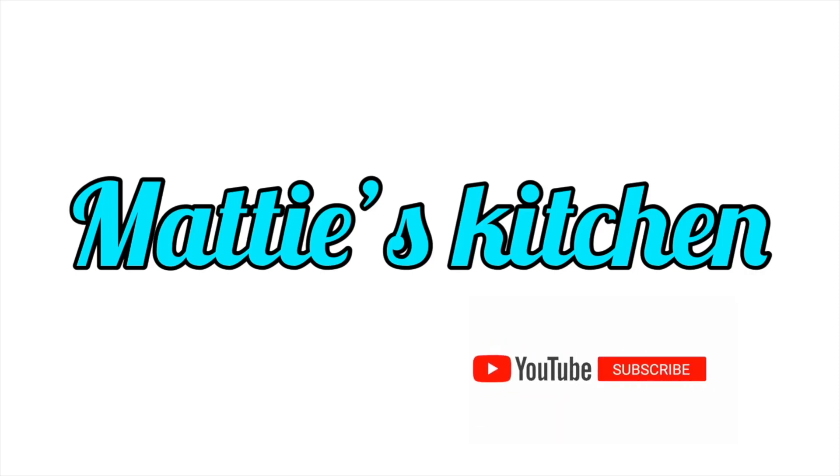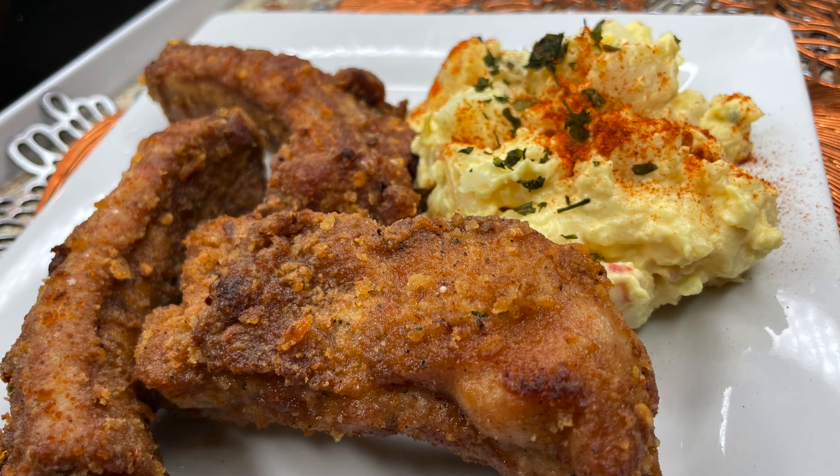Hey y'all, this is Maddie from Maddie's Kitchen, and today I'll be cooking you some baby back fried ribs.